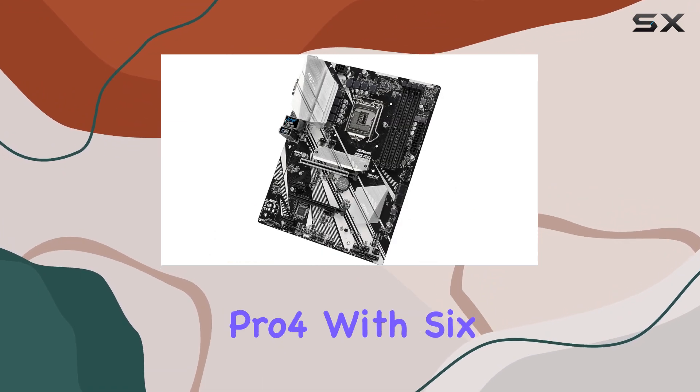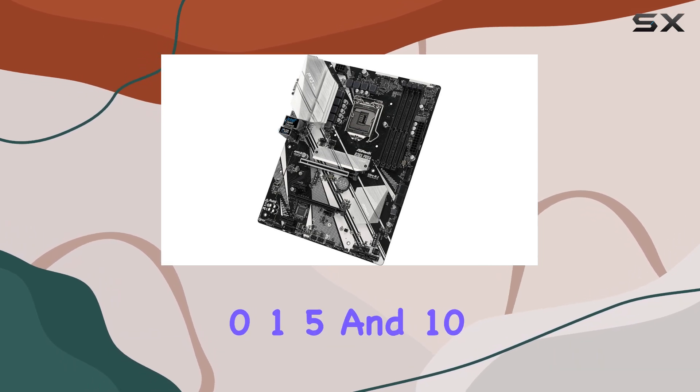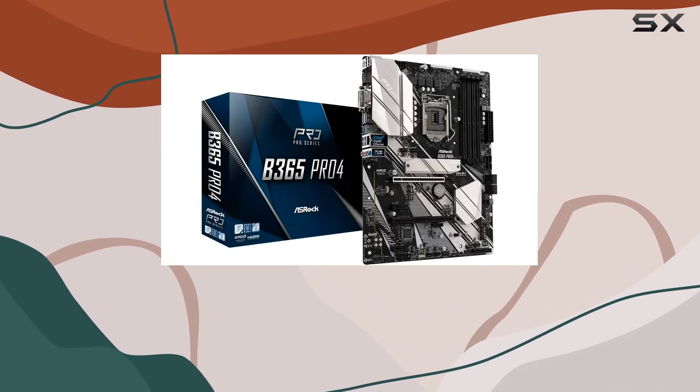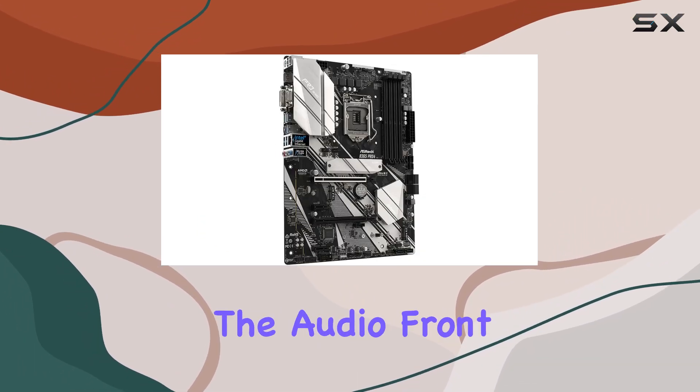Storage options abound with the B365 Pro4, featuring six SATA 3 ports supporting RAID 0, 1, 5, and 10, as well as two Ultra M.2 ports. You can connect multiple storage devices for lightning fast data transfer speeds.